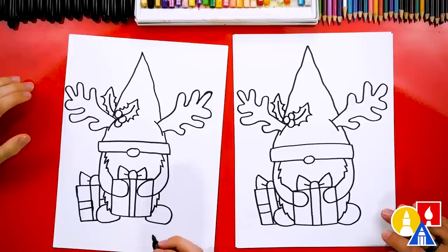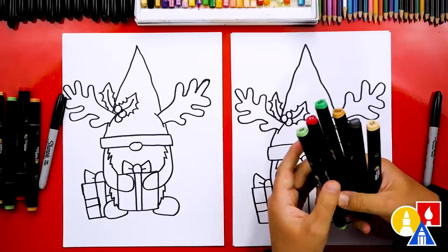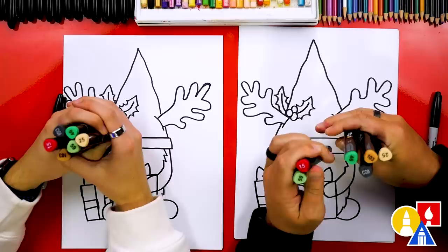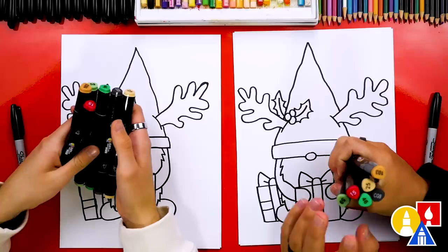We did it! We finished drawing our Christmas gnome, except we're not completely done — we still need to color it. This part will fast forward, but first let's pick out the colors we're going to use. We're using our Art4Kids Hub markers. If you have the same set, the colors we're using are: 59 (light green), 15 (red), 46 (regular green), 103 (brown), 25 (peach), and CG9 (dark gray). We also might use some other colors, but these are the ones we have for now.